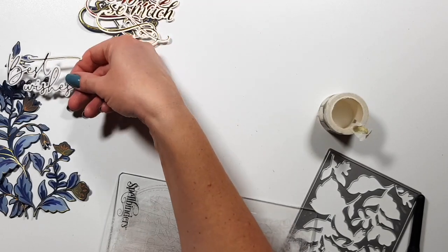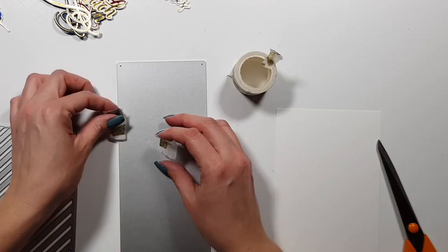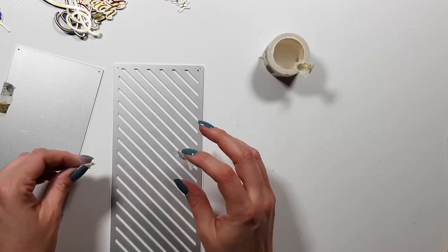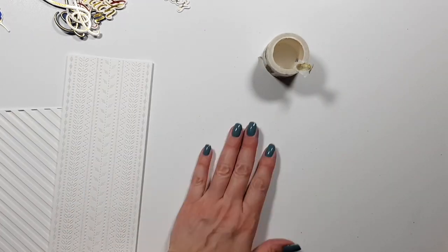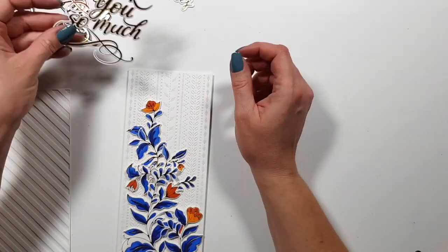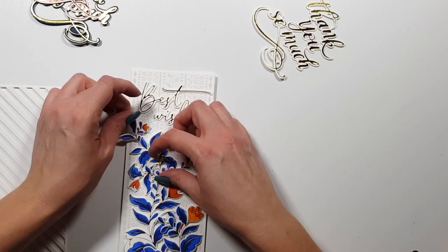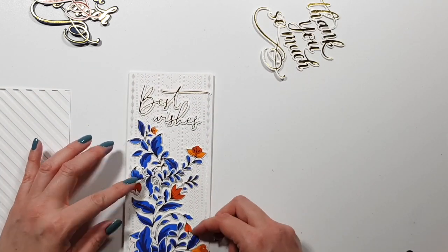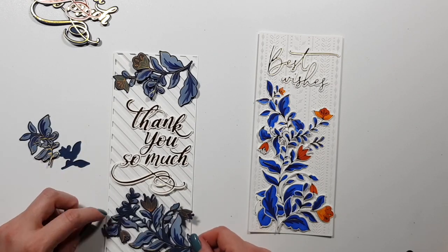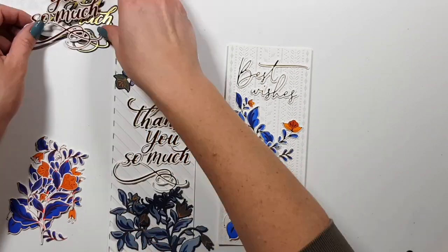Now I'm die cutting all my panels. There are a few smaller images the die doesn't cut, but that's fine since I just wanted the bigger ones anyway. I decided I actually want to make slimline cards, which wasn't my first thought. For this I'm using two slimline dies from Pink Fresh: one is the Slimline Stitches, with a gorgeous background, and the other is the Diagonal Stripes. Both also exist in A2 size — I'll link everything in the description.